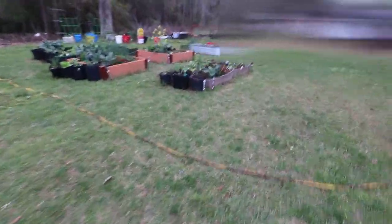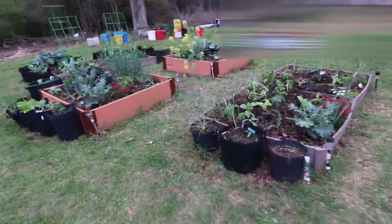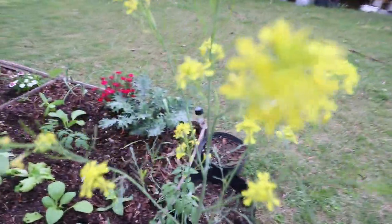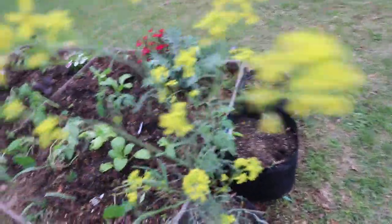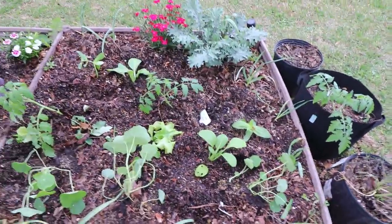I'm just going to show you what we've been doing today in this garden. My mama, the machine, came to help. Look at my little seed pods — this is a mizuna mustard green.